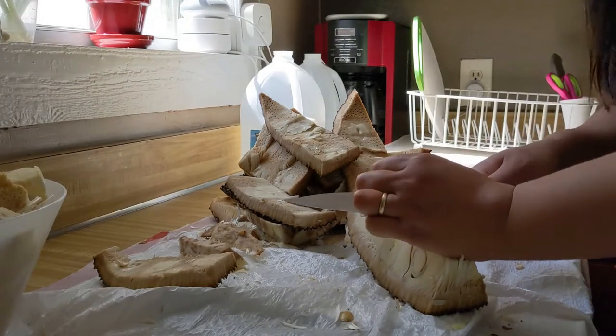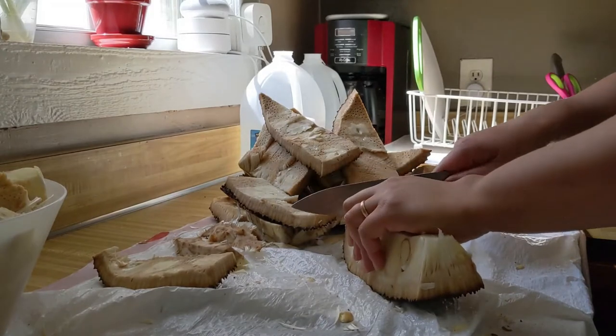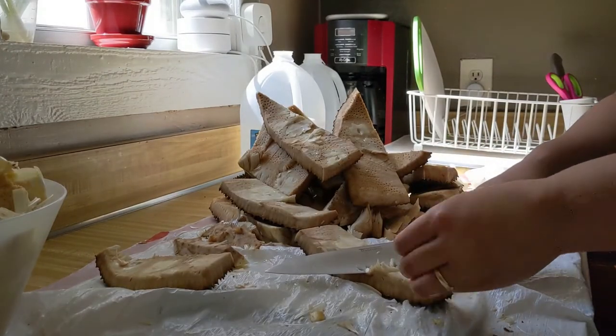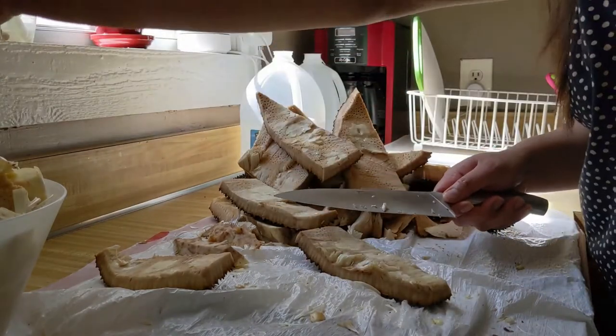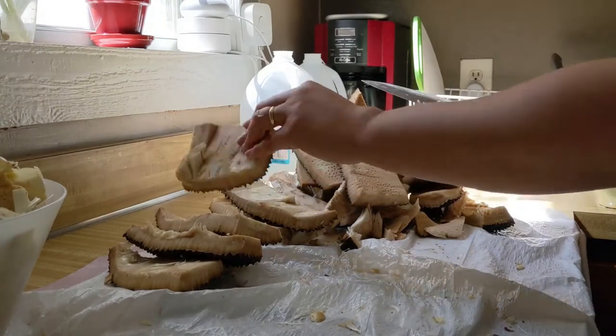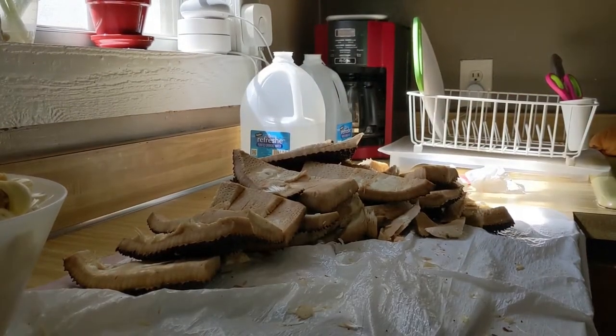The good thing about jackfruit is that if it's not ripe, you can still always make a dish from it. There are actually two different kinds of dishes you can make from jackfruit. And that's how you cut the jackfruit, guys.